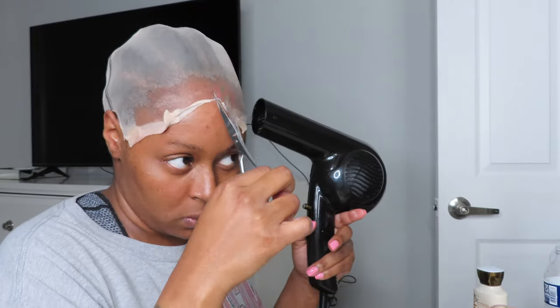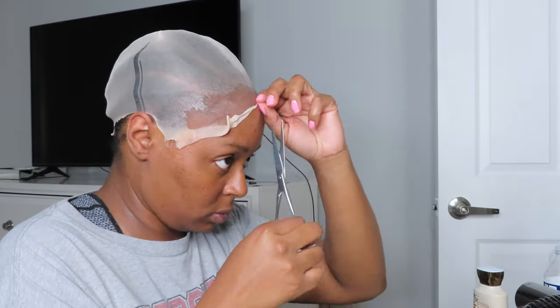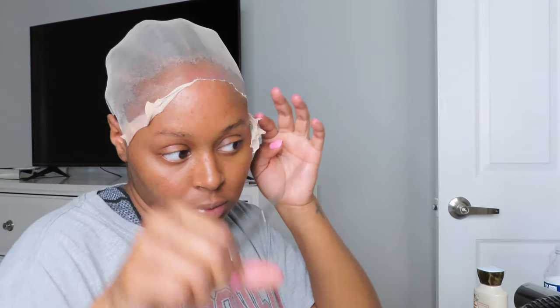You're pretty much just going to keep cutting until you get it to where you want your wig to start. You don't want to put it too far down or you might not have enough forehead for your wig. You're just going to keep cutting until you get it to where you want it. This is pretty much considered the bald cap method.